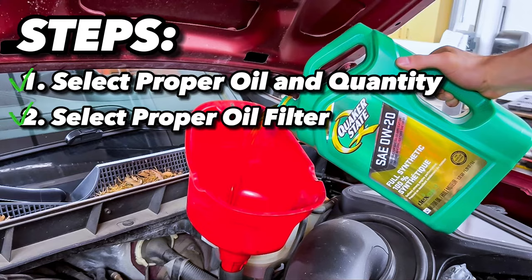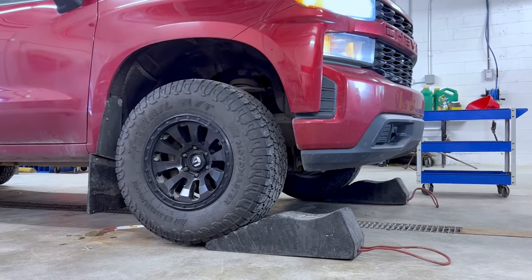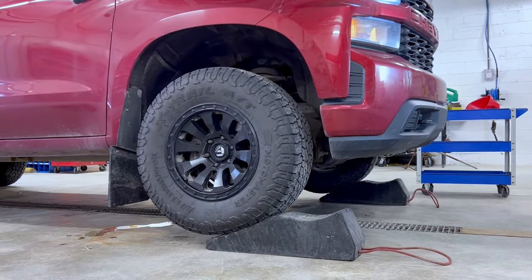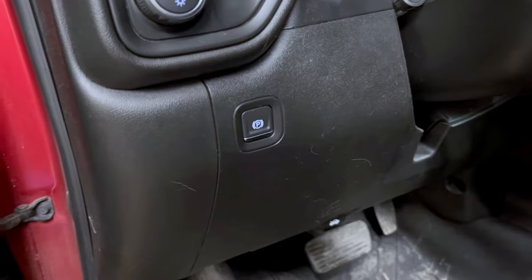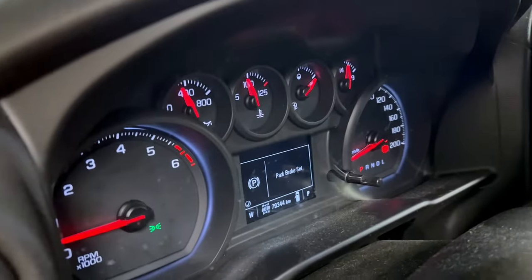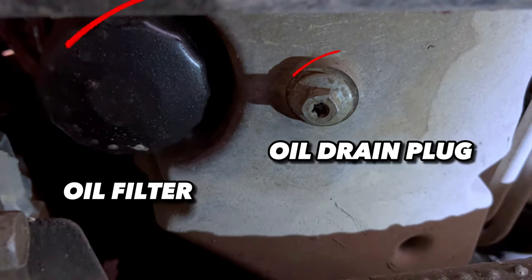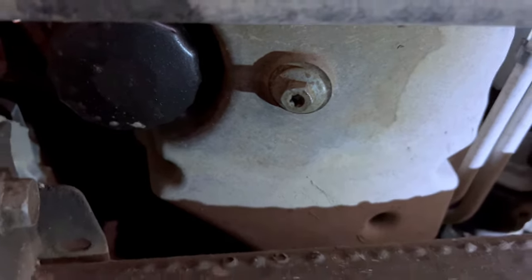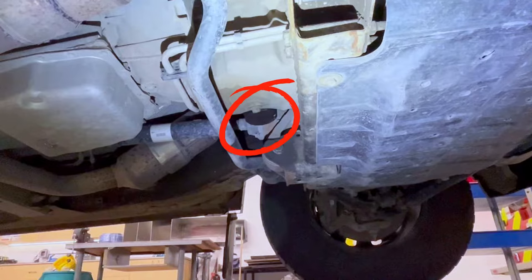Now with our new oil and filter purchased, the next step is to drain our oil. Since we're changing the oil on our Silverado, raising the vehicle isn't strictly necessary, but I find it really nice to have the vehicle raised. Once on the ramps, you want to ensure the parking brake is set so the vehicle won't roll on you while you're underneath it. Next, we need to determine where our oil drain plug and oil filter are. On the Silverado, it is just behind the skid plate, fairly centered under the vehicle.